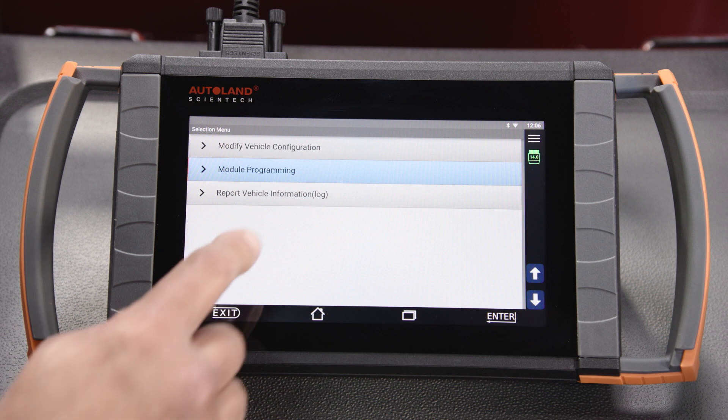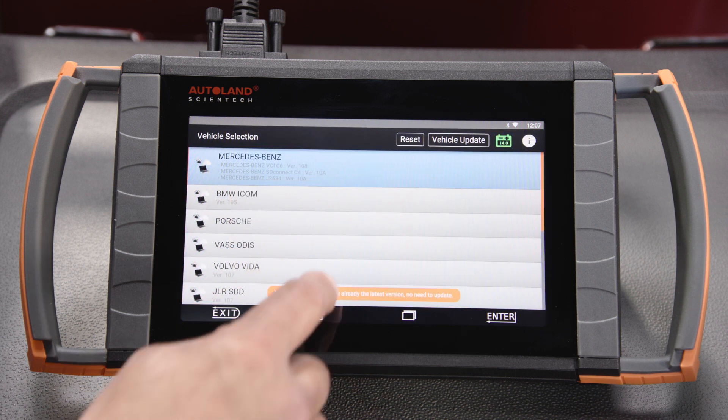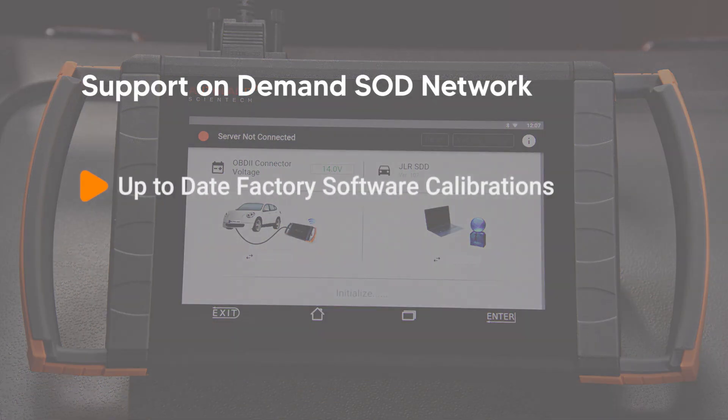The third menu item, Report Vehicle Information Log, sends a log to the iSCAN engineering department. Remember, for programming needs not yet available via native programming software, our Support on Demand (SOD) network has you covered, including the most up-to-date factory software calibrations. When programming Land Rover vehicles, iSCAN makes complex tasks simple. Check our other videos and articles for more helpful tips and procedures for Land Rover vehicles.